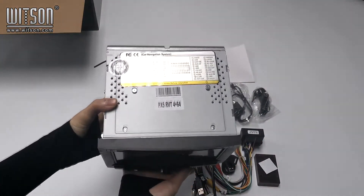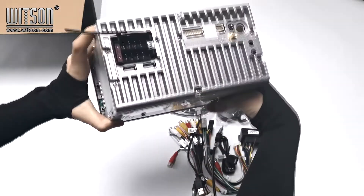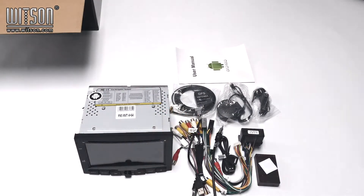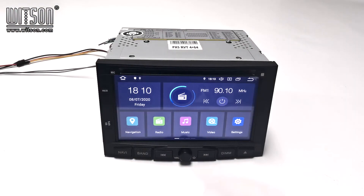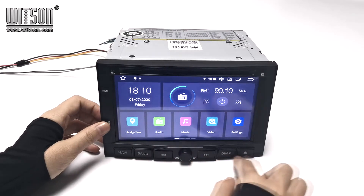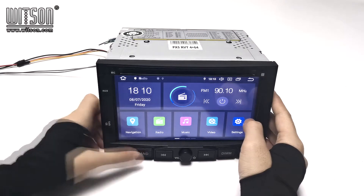Here is the product. This is everything in the package. About this product, here is the appearance of it. There are many buttons on here. Navigation. Radio.